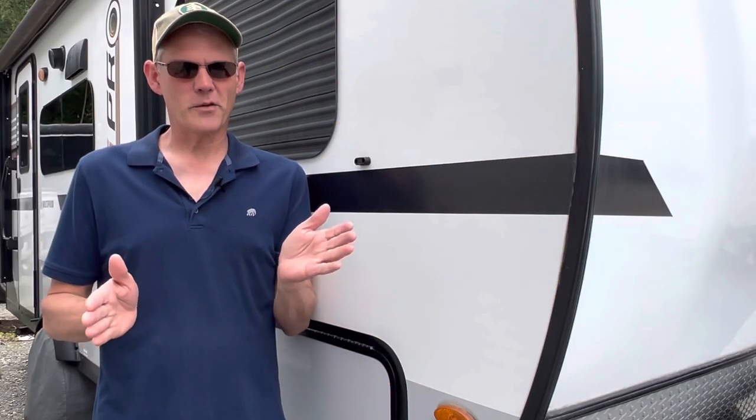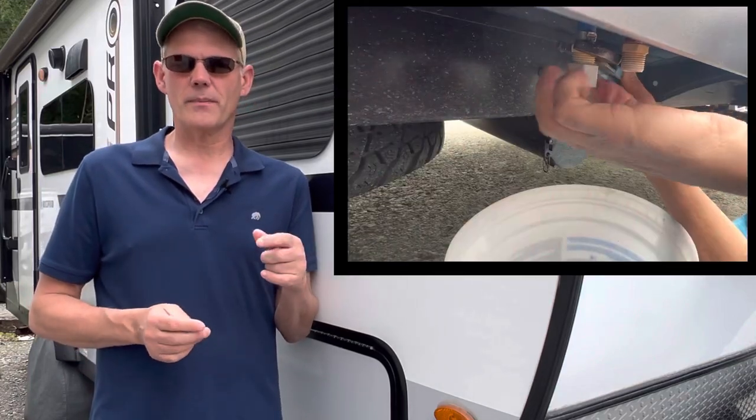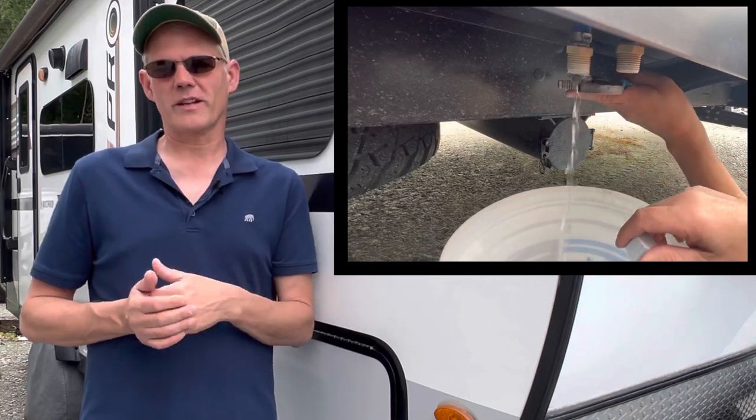As the name indicates, low point drains are the valves that are located at the lowest point in your camper. Open these up and you can drain the last of the water out of the lines prior to winterizing or storing the camper long term.